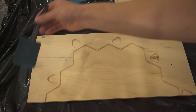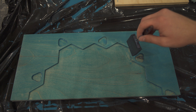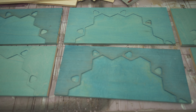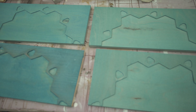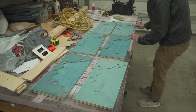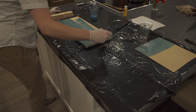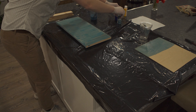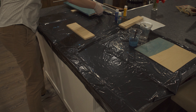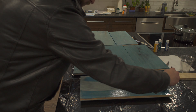Luckily I was prepared, and everything spilled just onto my plastic bag, and I was able to use what the bag caught to get the job done. As a side note, I think I used a bit too much water in my mixture — I ended up doing two coats, but I think one less diluted coat would have worked fine. I sanded between coats, but I don't know how necessary that was since it was getting another coat anyway. Then it was time to do the backs, and a second coat on the other side as well.